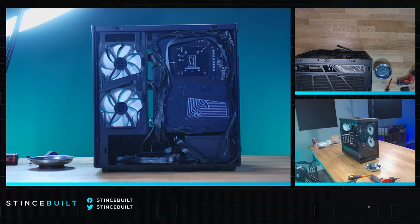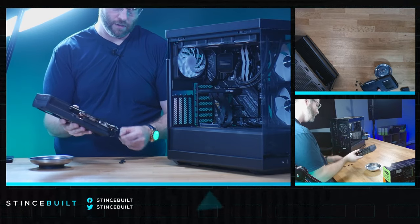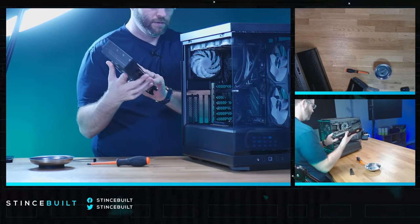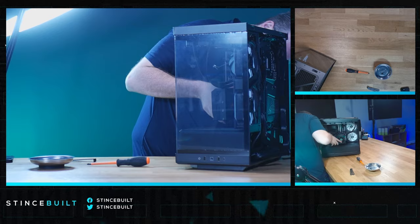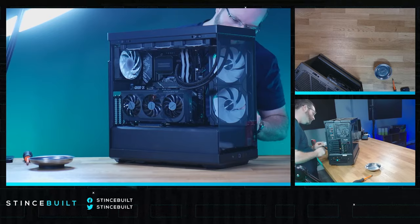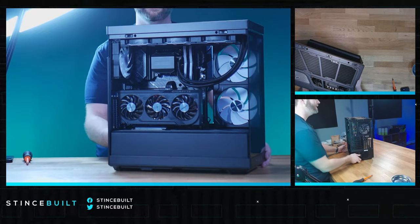Today we have the 4070Ti Super — we're using the Gigabyte Windforce Super OC overclocked. There's our beautiful 4070Ti Super — great size card for this build. Let's get the GPU down and in. With the riser cable there's a different kind of thunk — there we go, we are in. Let's get that 12-volt high power connector in before we light this bad boy up.